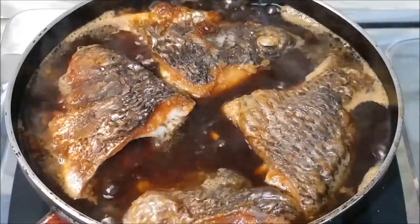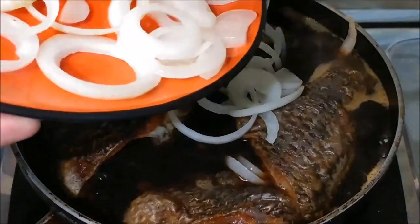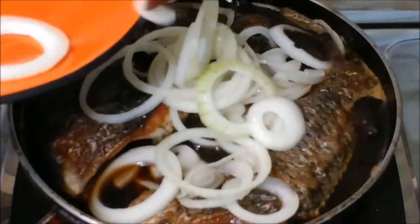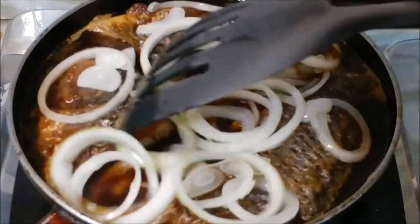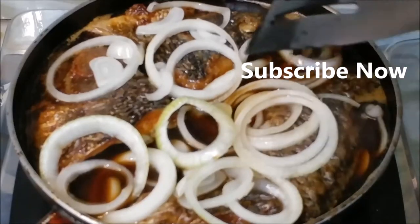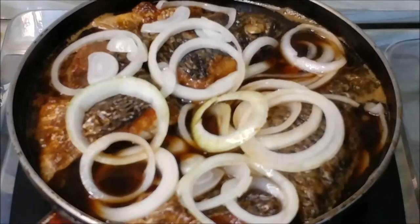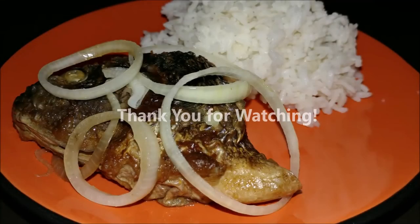Finally, put the onions back and arrange them over the fish like toppings, then simmer for one more minute. Did you learn something from the video? For comments and suggestions, send us your thoughts in the comment box below. Don't forget to like and share, and if you're not subscribed yet please do so — it will greatly help the channel. Thank you for watching!